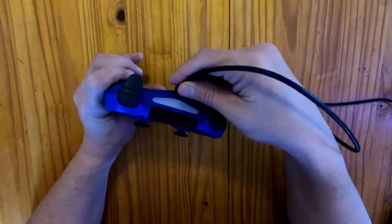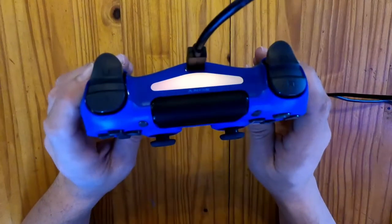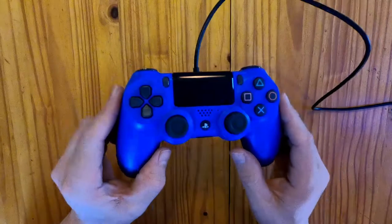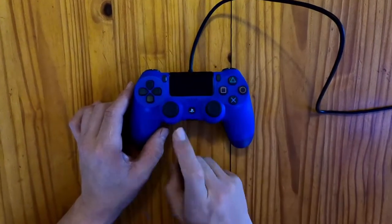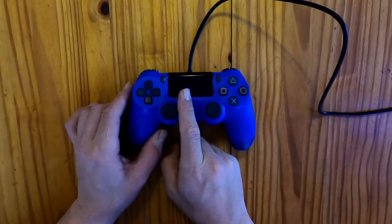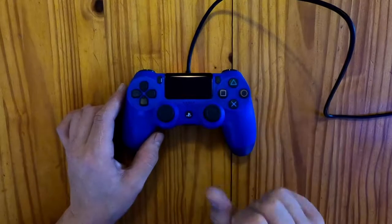Before using your DualShock controller, you'll have to charge it up. Connect your USB cable to your USB port at the back and wait for the yellow light to start flashing. As you can see, your controller is charging without looking at the back. Please note that the yellow bar at the front of the controller means that this is definitely a version 2, not a version 1.